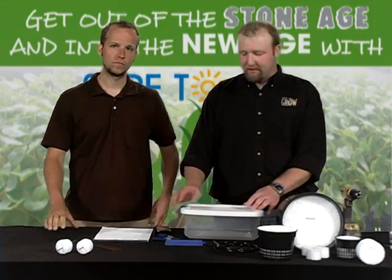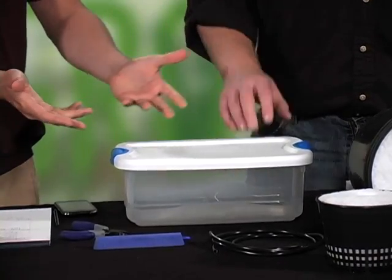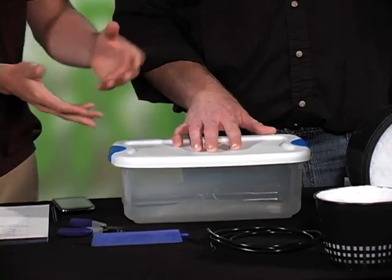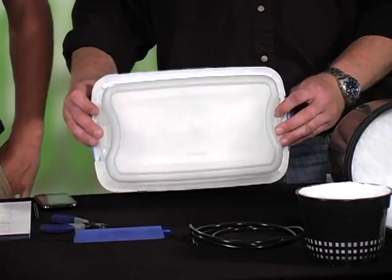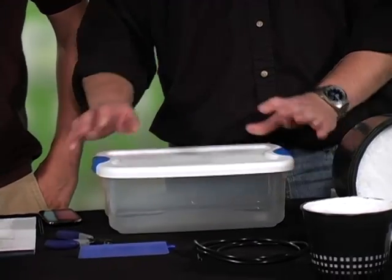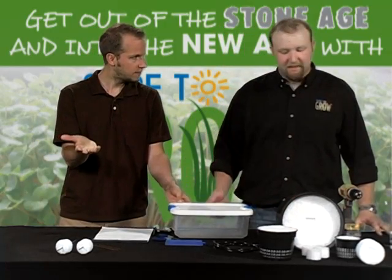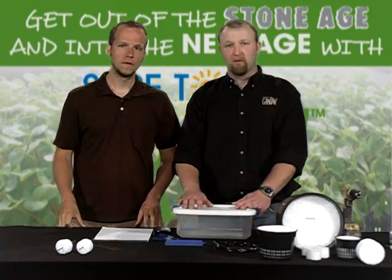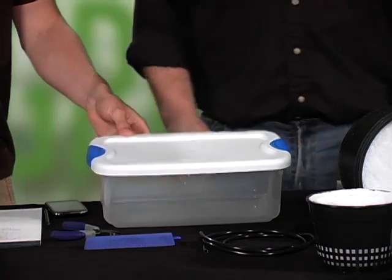First, we're going to need a tub or vessel. I've chosen this one right here — it's about a 7-liter container, a standard storage device you'd pick up at any big box store. Try to find one that's relatively durable; don't buy the cheapest one. This one is clear, but I'd suggest spray painting it black, because you don't want any light to get in — it will create algae in your reservoir and light-prune your roots. That is a terrible thing. For larger systems, you'd buy a much larger container: 26, 32, or 48 liters. This one costs just a couple bucks.